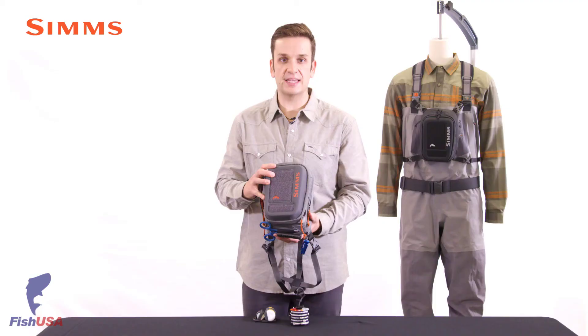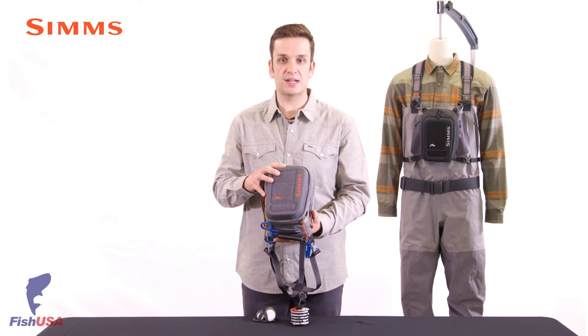This pack can be worn two ways: either directly connected to the angler with the X-style harness, or connected directly to the wader suspender straps.